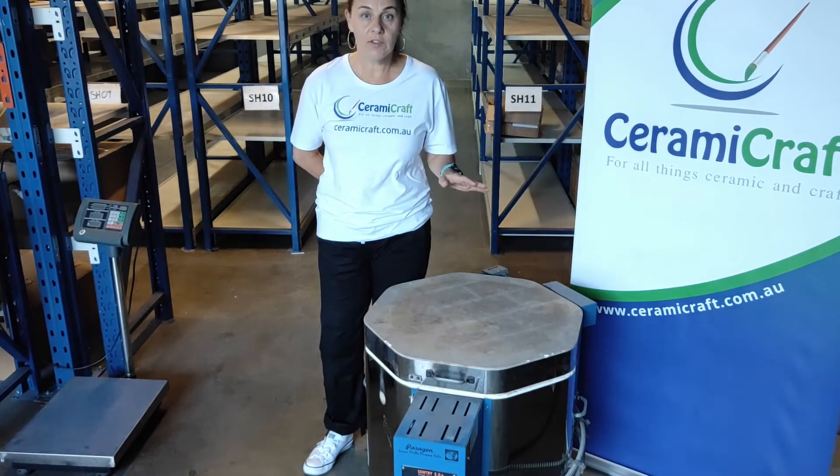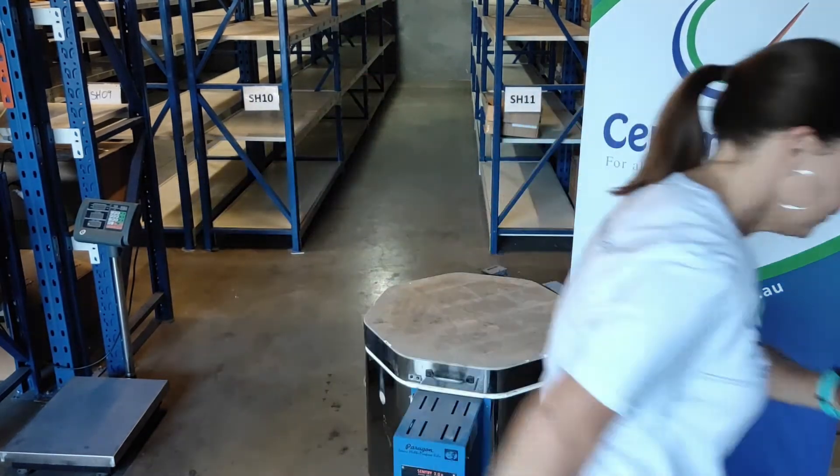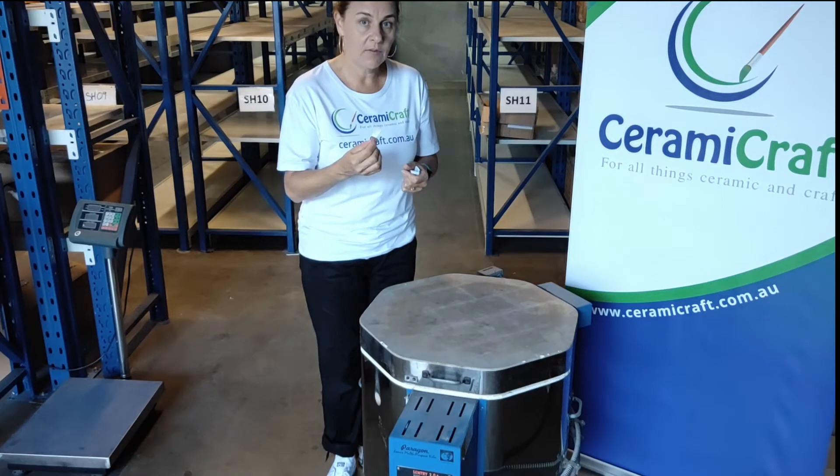Firstly, make sure your kiln is switched off and unplugged. I'm going to place some folded paper on each bank of the elements.